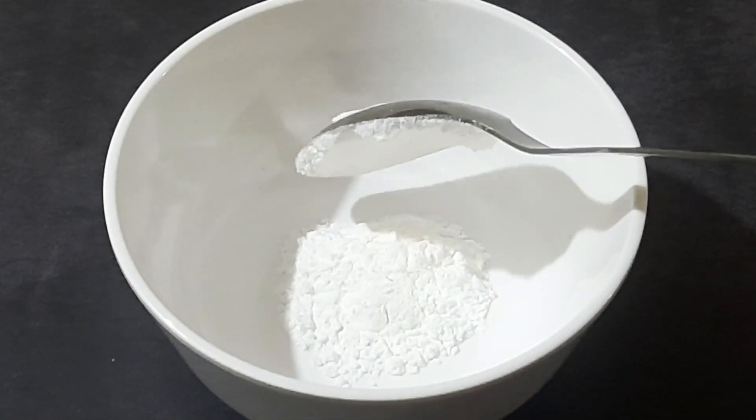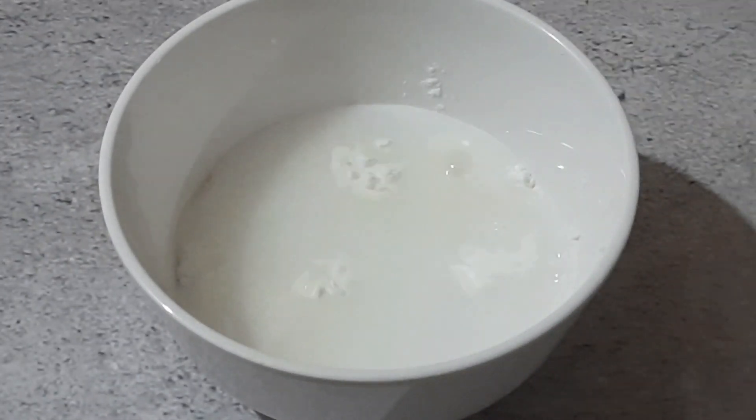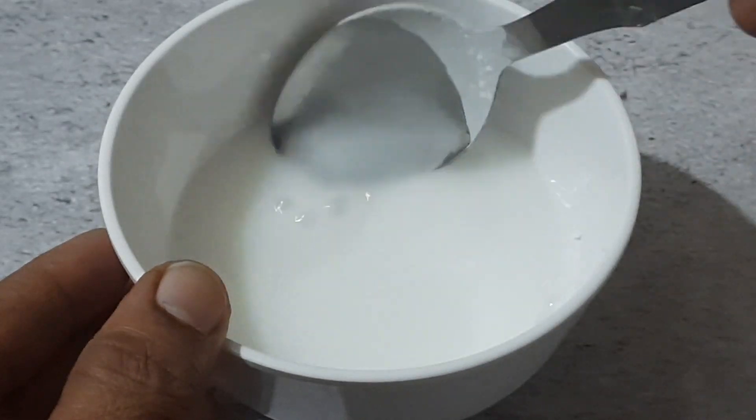Now I take one teaspoon of corn flour into a bowl. Adding water little by little, I will make a thin batter. Let the batter be of this consistency.